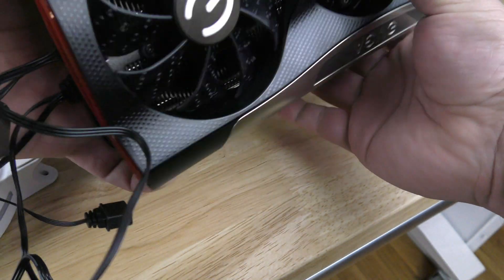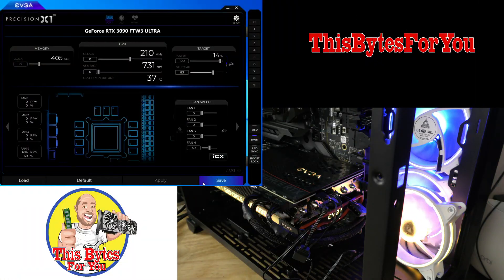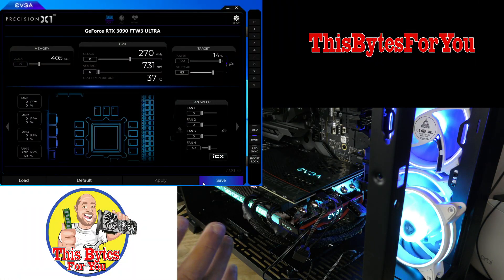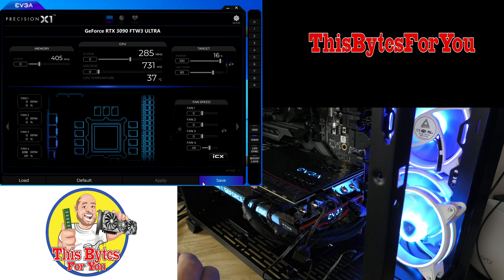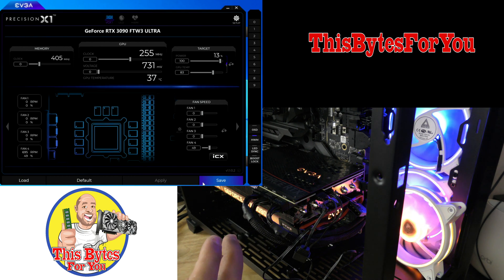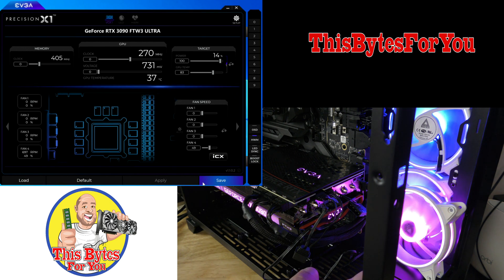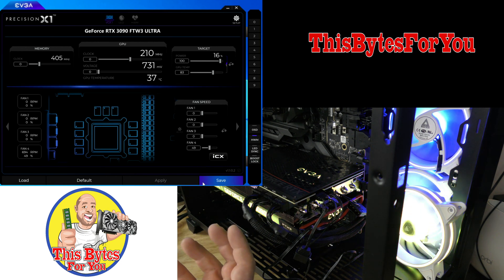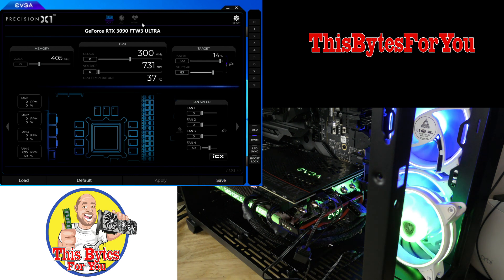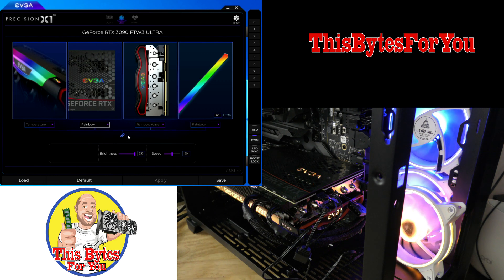It's pretty cool that EVGA — mind you, they're not the first — but it's cool that they've included that in their card, so you can help sync up and control at least one fan, maybe to have that fan blowing air under the card to provide additional cooling. They've done a lot of work on Precision, and I've always loved Precision — they keep changing it for the better it seems.